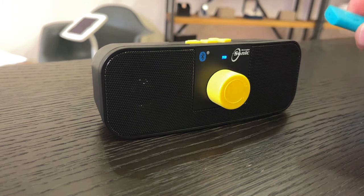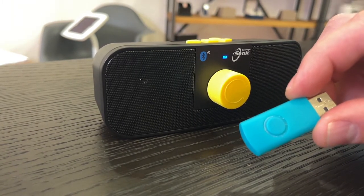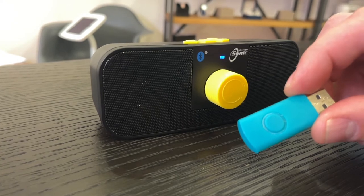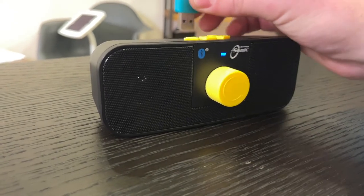If you subscribe to the RNIB book service, they will send through the post one of these USB drives with the material on that you've requested. I'll just show you how easy it is — all I do is push that in the top.